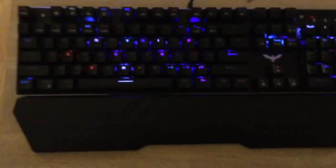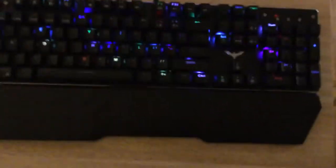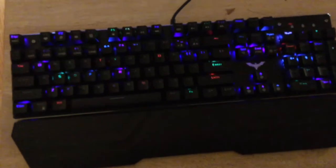I think this keyboard is like way better than my old one because my old one kind of sucked. It was bad, not really good. It was like one of those cheap $5 membrane keyboards, those ones that are like 10 years old and all that stuff. But these ones are significantly better.